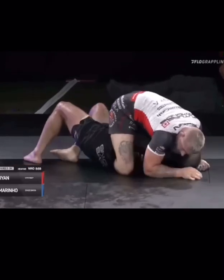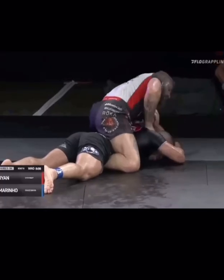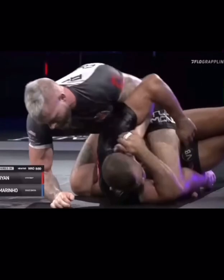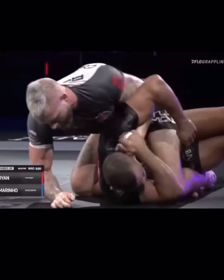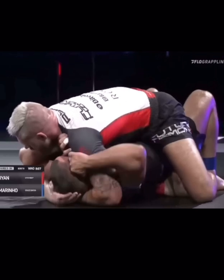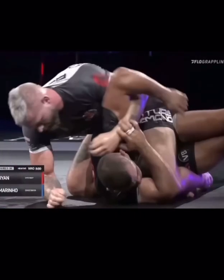Here's another example against Pedro. Instead of traditionally taking the back, what Gordon does here is use the Half Nelson to turn his opponent into mount. He weaves the arm through, and as Pedro turns to his side, instead of going for the back take, Gordon grabs the back of Pedro's head and drives it down. You can use the Half Nelson to maintain positions — if you're in mount and your opponent's trying to turn to the side, you can definitely use it this way.